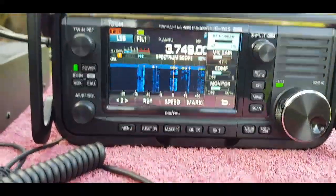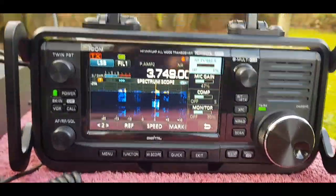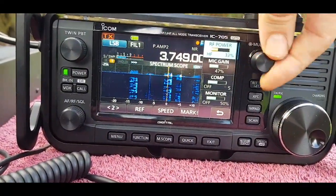Running on half power, it's actually still tuning - so there you go. That's a good thing anyway.